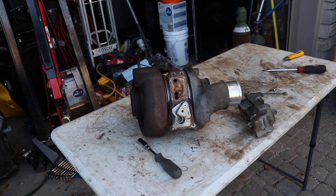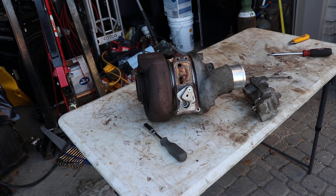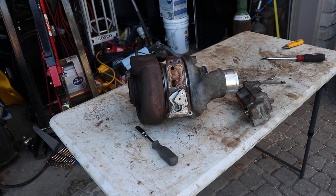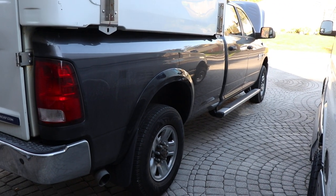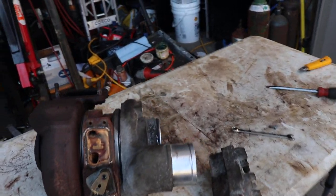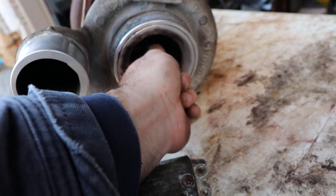This is a quick video about reman cores for diesel trucks and generally things of value. This is a turbo and actuator for a Ram 3500, 2015 model. This turbo is generally in good condition — it still spins and there's no play in or out.